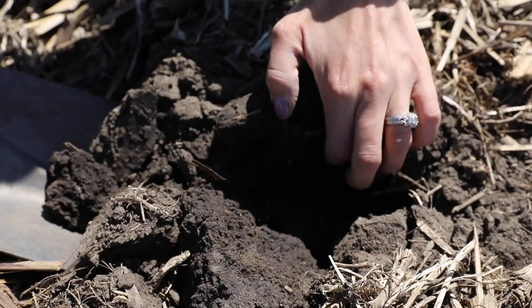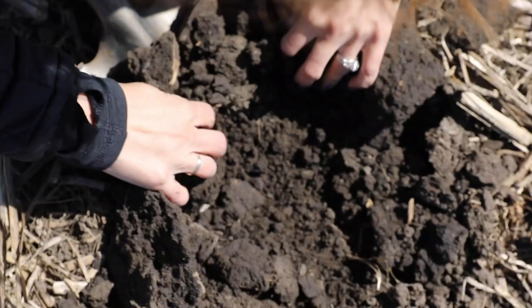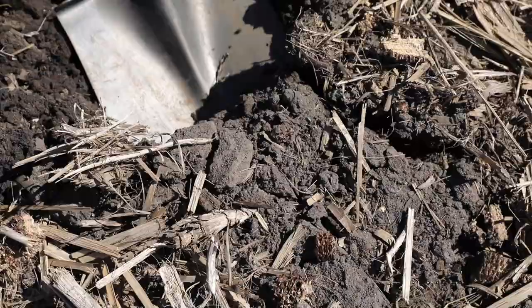I can look and see if there's actually a plant that should be in this area, and it looks like I'm not finding one right here. This is a pretty big gap, so I'll actually dig up over here too and see if I can find the plant that should be coming up — and here it is.